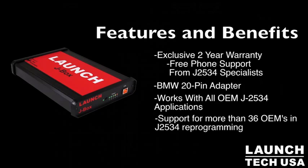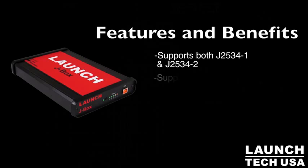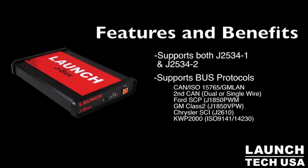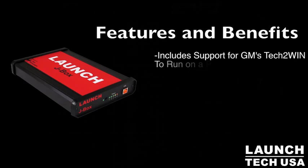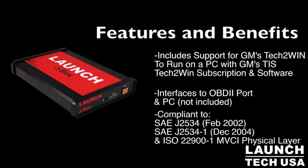Many technicians getting into reflashing and reprogramming vehicles find it's a new experience that often requires lengthy training and support. We have, from 8 o'clock in the morning to 5 o'clock CST, a full staff of professional J2534 specialists. These gentlemen answer the calls — that's all they do. They're not handling scan tools or other components; they just do J2534.